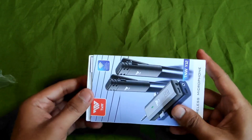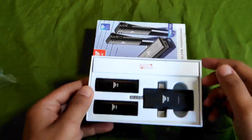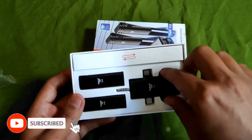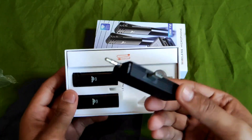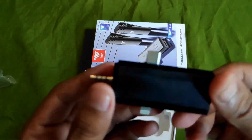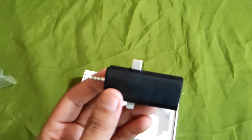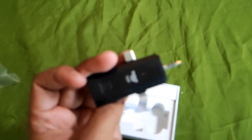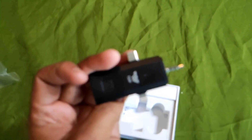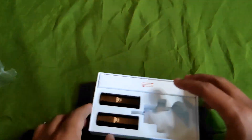Ini dia modelnya slide ya guys. Jadi kita dapatkan satu receiver. Dia ini modelnya ada bentuk Type-C guys ya, ada Type-C dan Lightning. Kita juga disini ada tulisan TNW-nya guys. Dan disini kita dapat 2 mic.